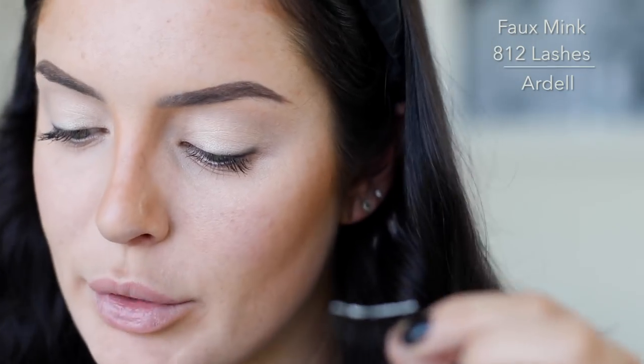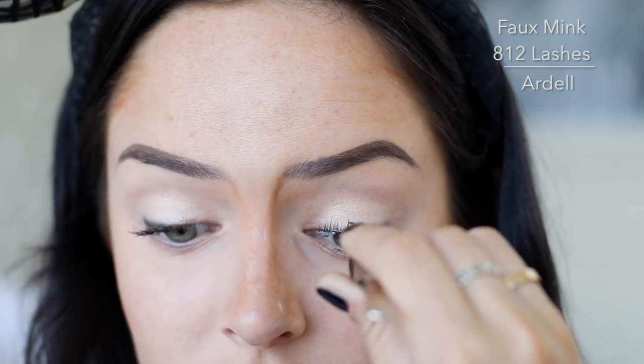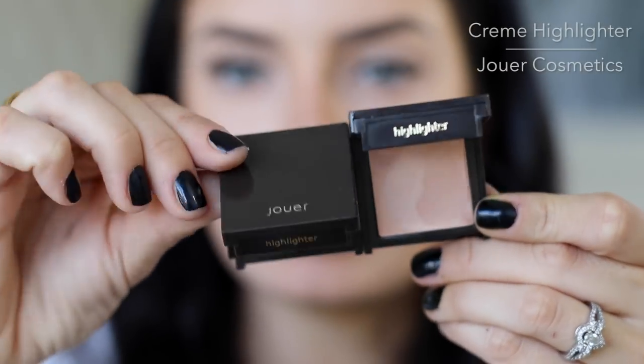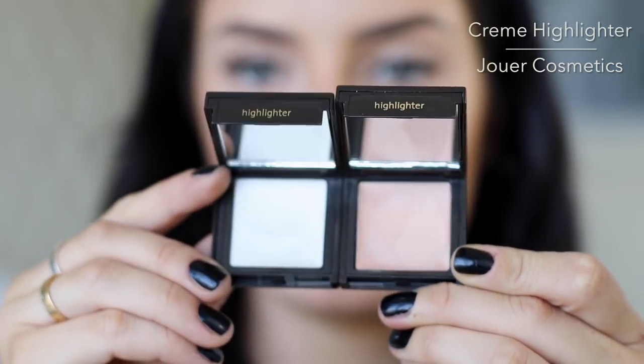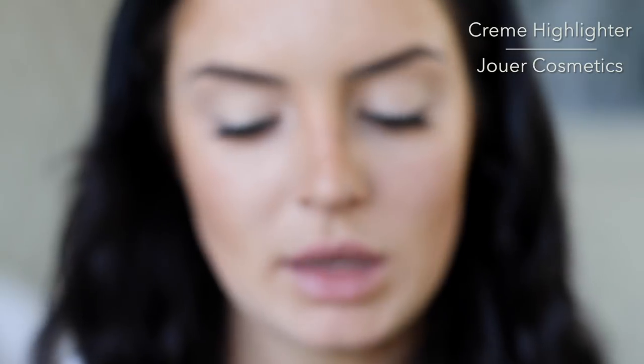Fake lashes might not seem like they're very natural, but these ones I looked them up and I'm pretty sure they're the 812s. I've already worn these a couple times — they're so pretty and look like real eyelashes. Got these little Jouer highlighters — they clip together and are cream highlighters. This is champagne and camellia. I'm gonna take both of them mixed together, because why not?